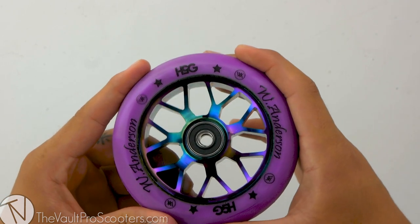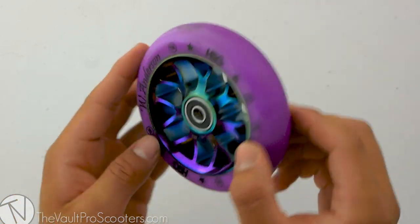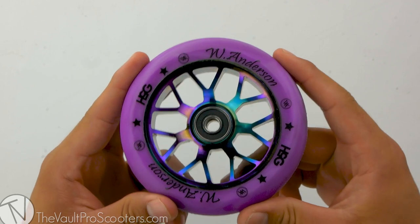The sizing for this wheel is 110 by 28 millimeters wide, so you will want to make sure you have the proper parts that are compatible with this wheel sizing.